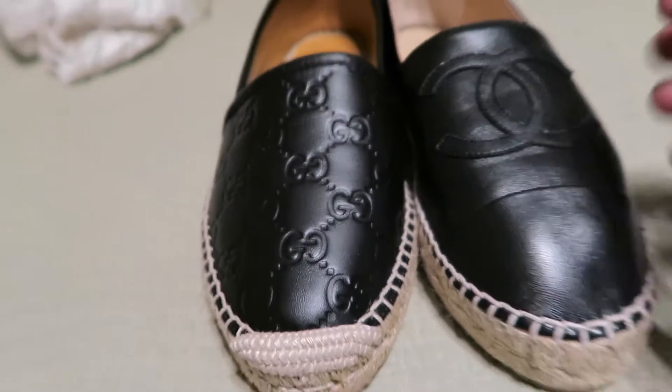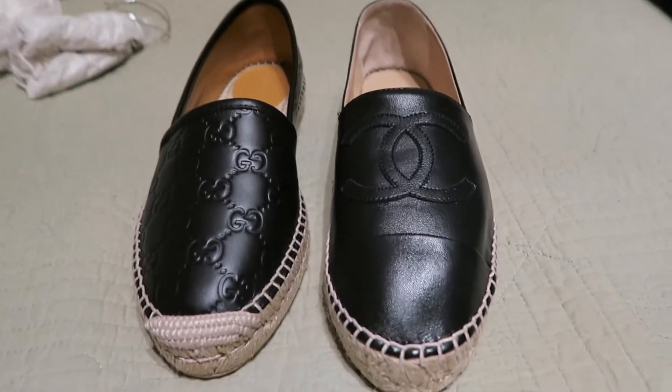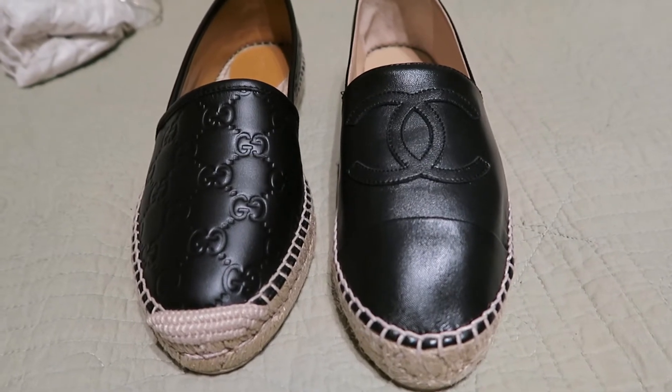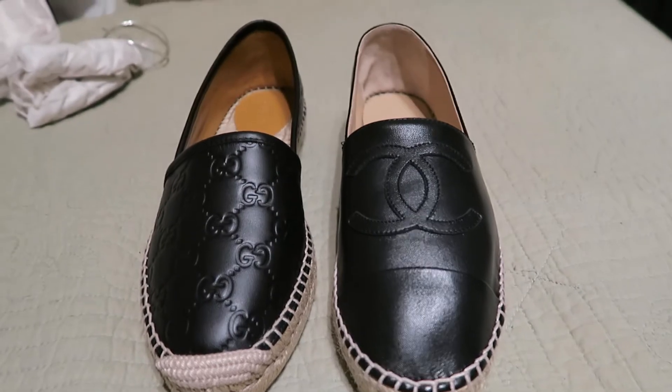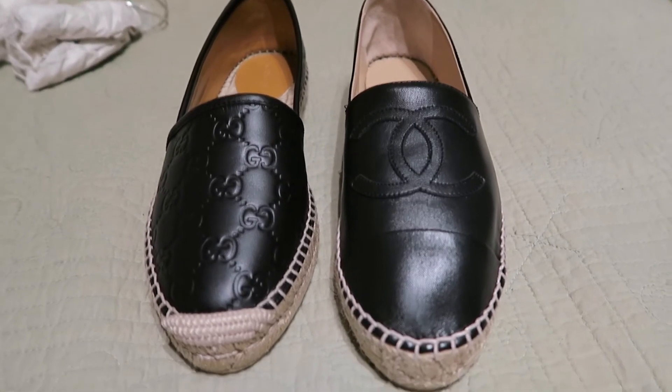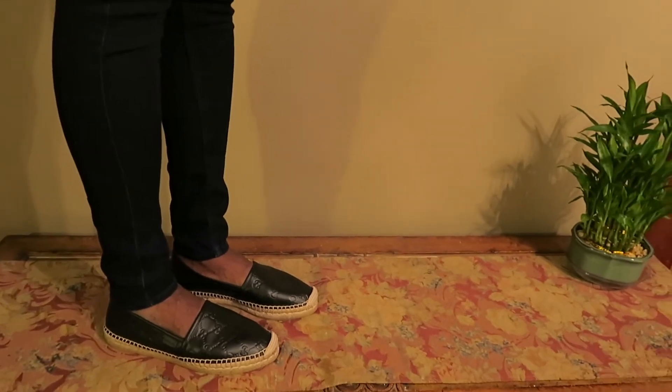I guess it basically boils down to what look you want, and that's where I come in next. I'm gonna put them on and show you the look of both shoes - Gucci first and then Chanel. Okay guys I'll be right back. Hi guys, I'm back - I have on the Gucci espadrilles.